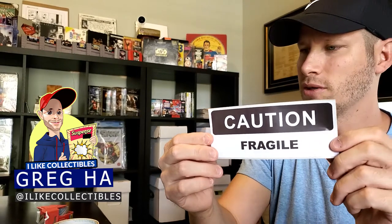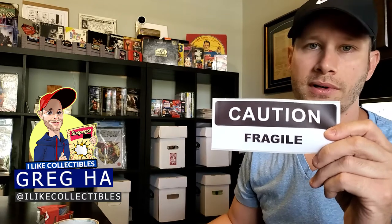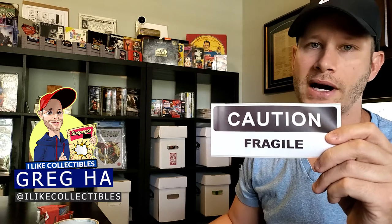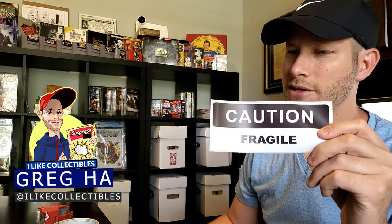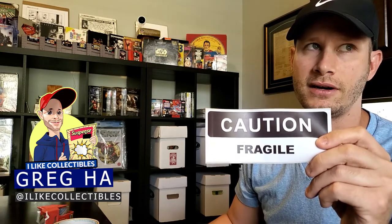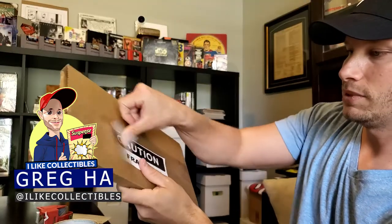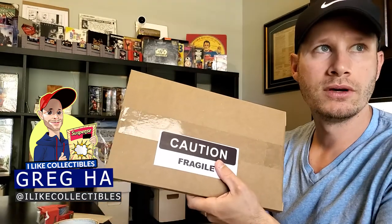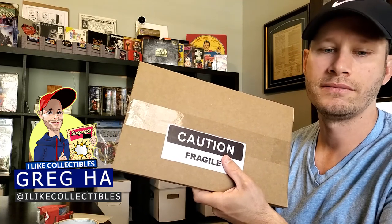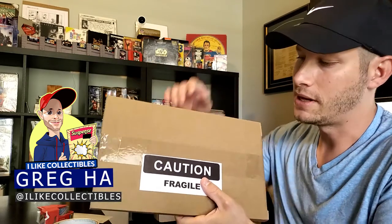I use a label printer that I've purchased — I'll put a link in the video description below for the label printer I use. These are pretty cheap and the labels are cheap. I make them right here at home without having to go out and buy them. I do recommend putting something on so people understand this is a fragile piece of mail — I put the fragile label on the same side as the shipping label so the mailman can see it. You can also use the label printer to generate shipping labels and print them directly.